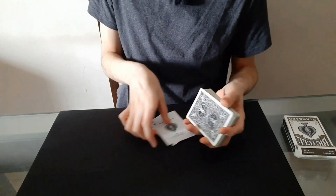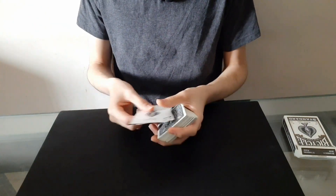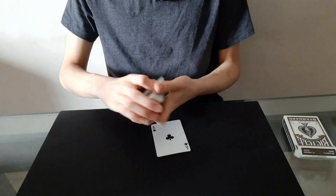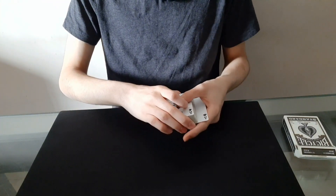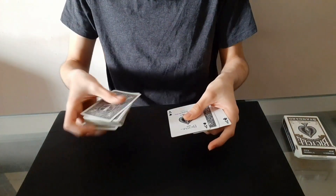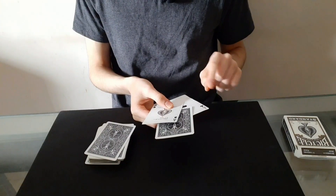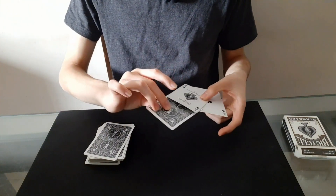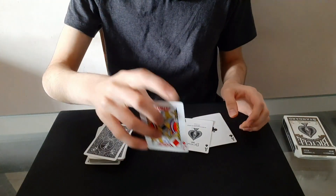And now you're going to use these two aces to find your card. So I'm just going to place one ace on top and one ace on the bottom, just like that. And now I'm going to toss the whole deck into my other hand, but you can see only one card remains in between the two aces, and that card is your selection — the Jack of Diamonds.